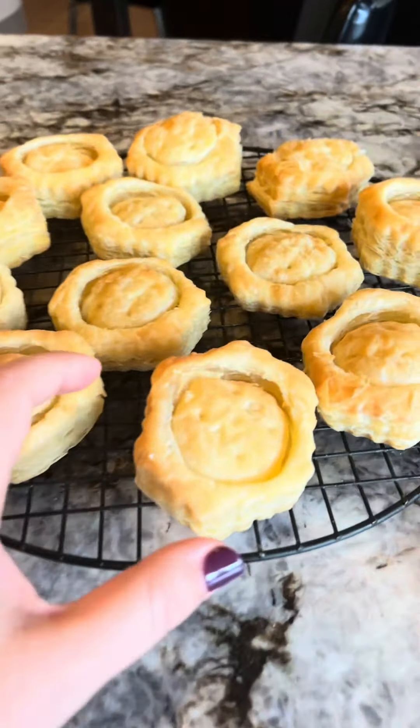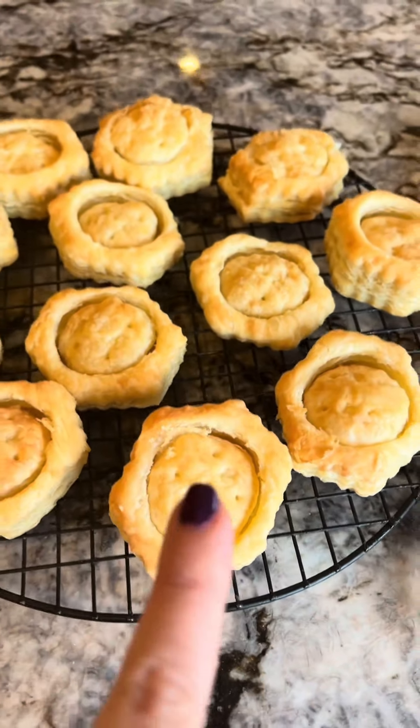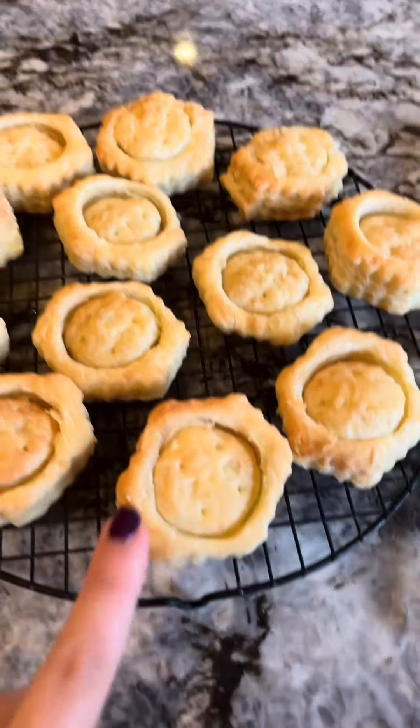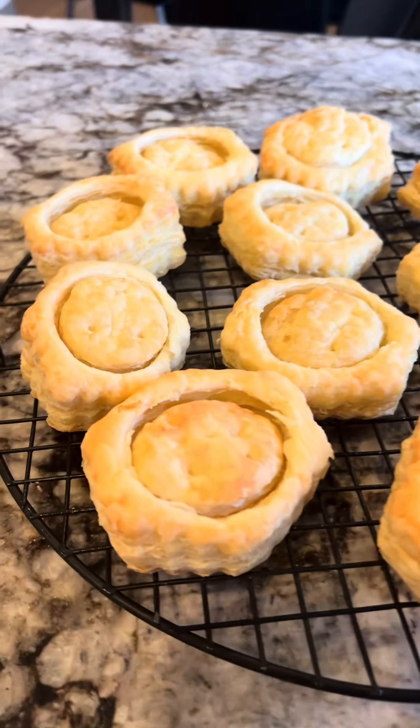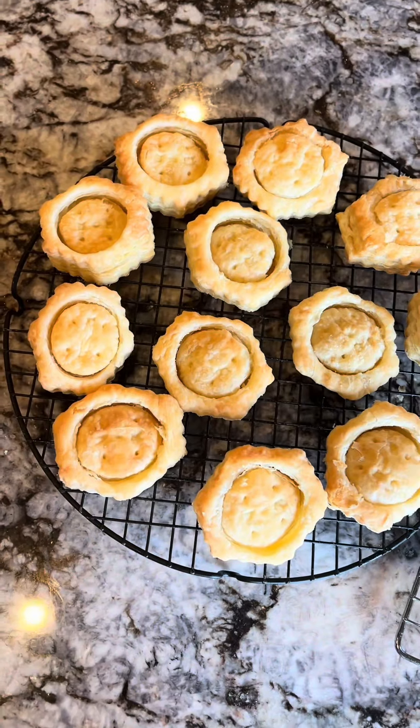They're going to get served in these puff pastry shells — they actually come like this. These are dairy-free puff pastries from Pepperidge Farm. We just take the middle out and then we can cap it with that, put it right on top, put a little bit of parsley over the top. This is so childhood for me.